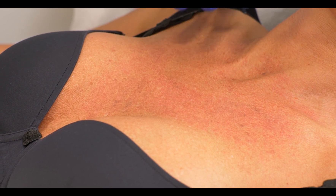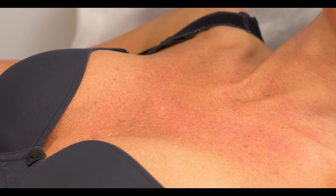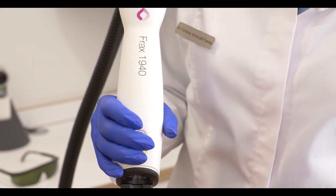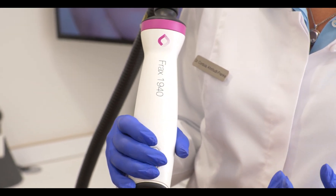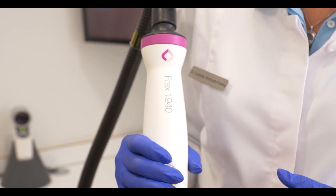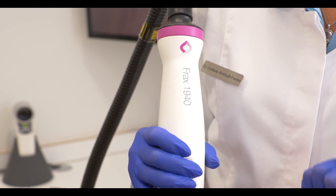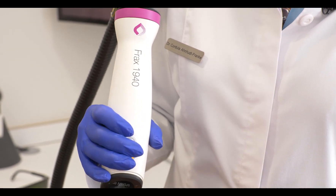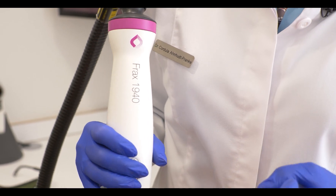It's advisable before the treatment — as the Frax absorbs in water — to have people really drink enough water. So this is something we also tell our patients: please make sure you really hydrate your skin well, drink enough water, and use hyaluronic acid. In a very dry skin, we sometimes even combine it with skin boosters to refresh the skin from deep down below.